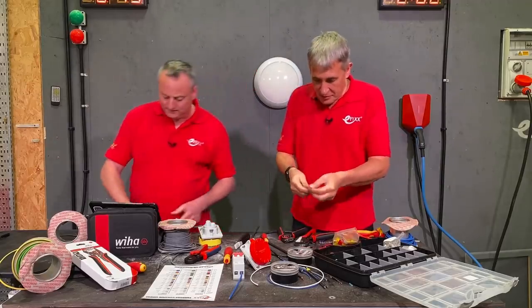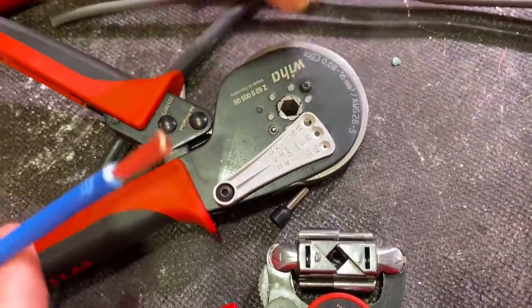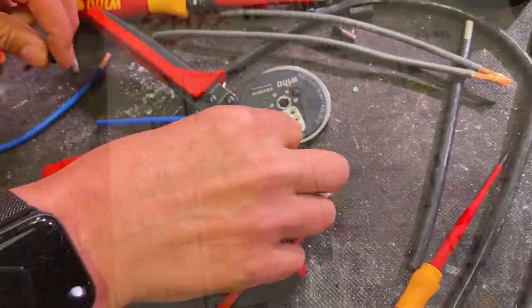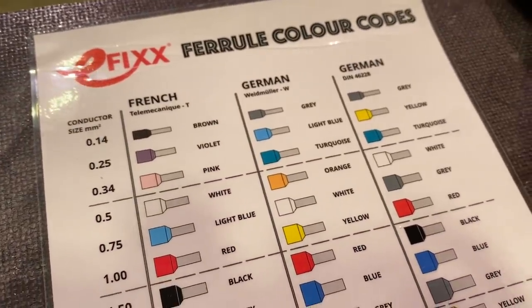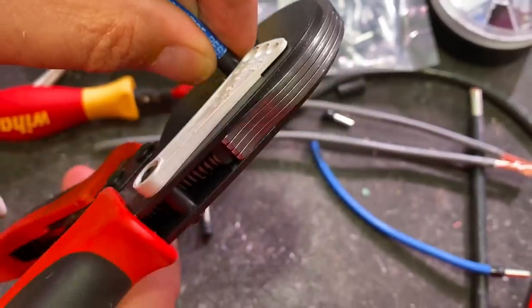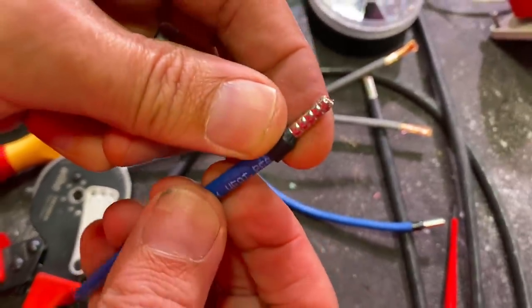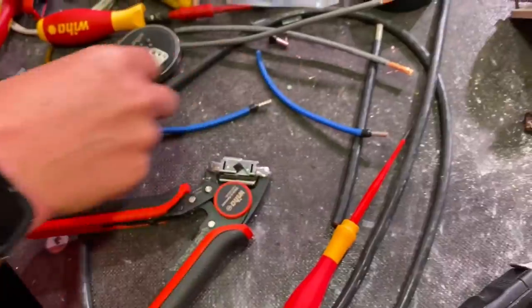Let's make a ferrule then. We'll demonstrate the difference between the two units, starting with a 6mm one — it's got a black sleeve identifying it. There are three colour code systems: two German and one French. We're currently in the Wiedmüller system, and there's a mixture in use — you'll see some yellow come in shortly. In goes the ferrule — that's the pizza cutter version giving a hexagonal crimp, which is preferable when working with round terminals.